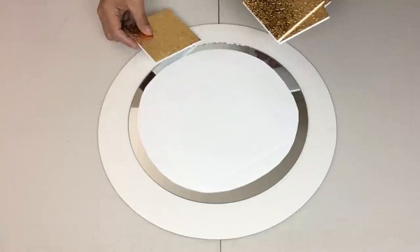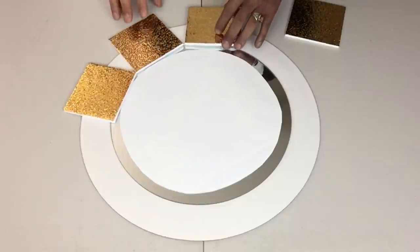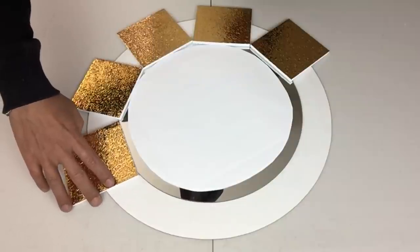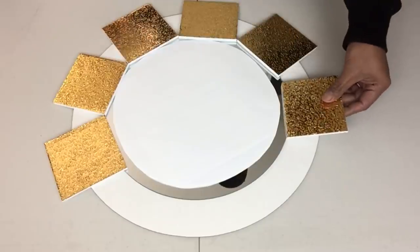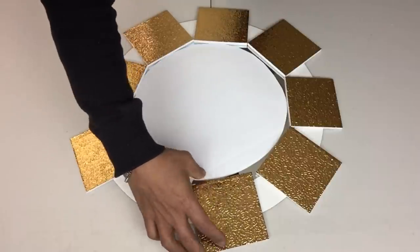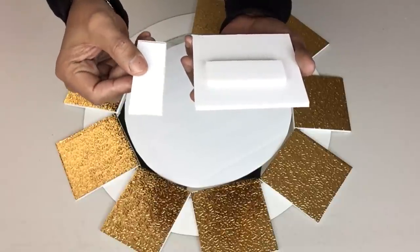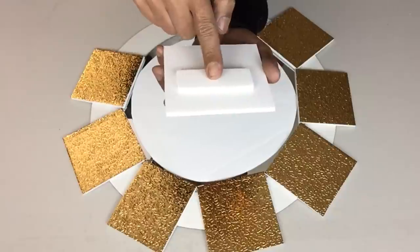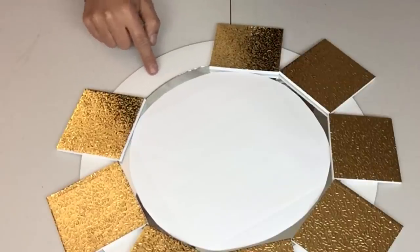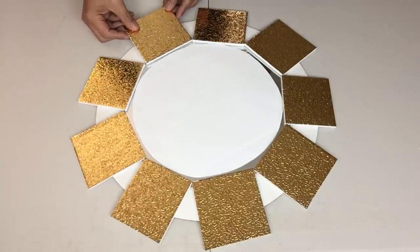Next I'll take my texture cutouts and start placing them around the mirror, a half inch in. Because I needed the first cutouts to be elevated a little, I took a piece of foam board, cut it out, and glued it on the back side, then glued it onto the cardboard. I'll be repeating the same steps on each cutout.